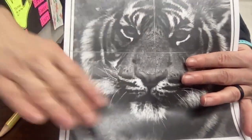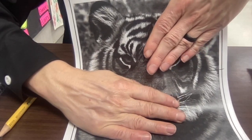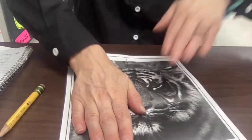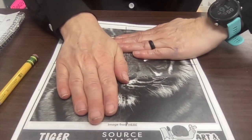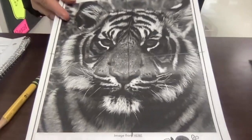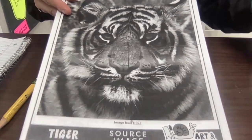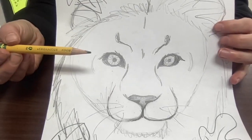Then move on to the other fourth of the picture. Just focus in on one section at a time — break it down into four smaller areas onto your paper. So I hope that you can find an animal that you are interested in doing. When you are drawing out your animal, please go ahead and sketch that in pencil.